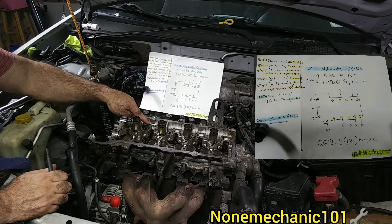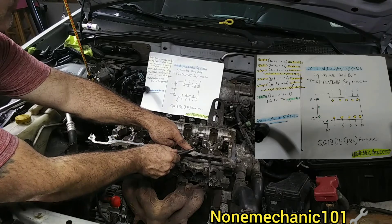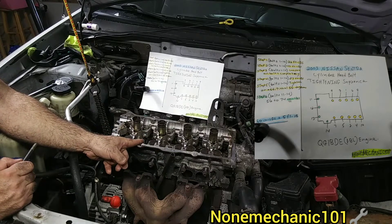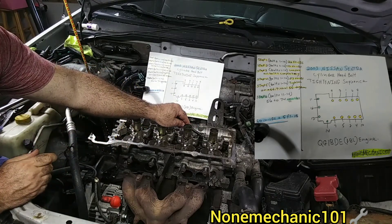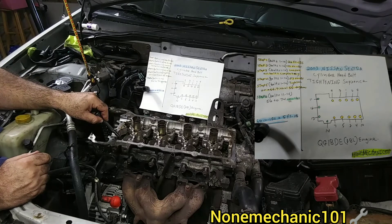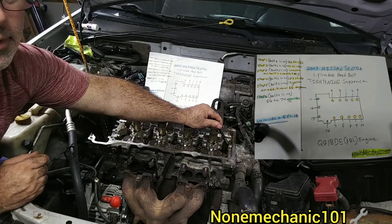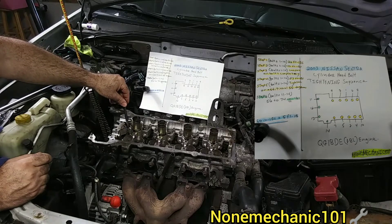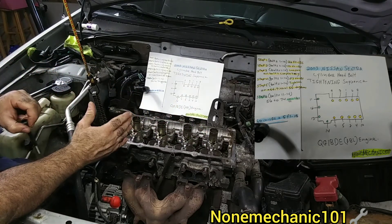From two you go to three, then from three you go to four — that's right here, number four. Then for number four you jump all the way over here to number five. Then for number five you go to this one right here, number six. Then from six you go all the way down here to number seven. From seven you jump to number eight back here, then from eight you jump over to number nine, and from nine you go to number ten. That's the sequencing pattern.